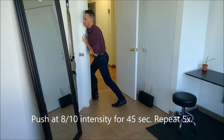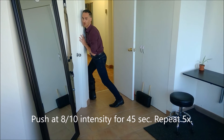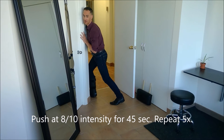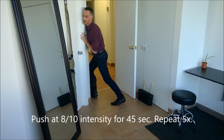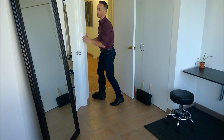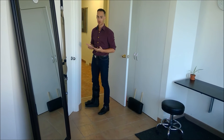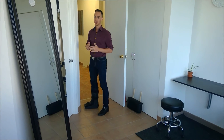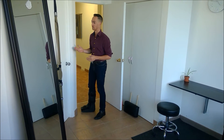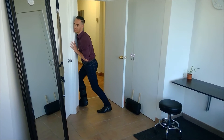I'm thinking about 80% of the maximum that I can push — so pretty strong. And you want to be able to hold this for 45 seconds. Get your stopwatch on your phone or just count in your head. Then you're going to relax, and you're going to do five sets of that — five 45-second contractions. You should immediately feel a reduction in pain symptoms. It's a great way to manage pain, and there's good science behind this as an exercise to help you manage your Achilles pain.